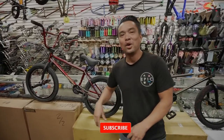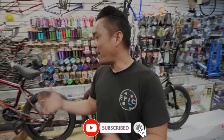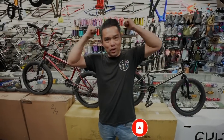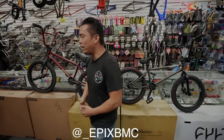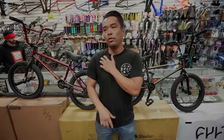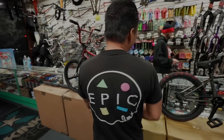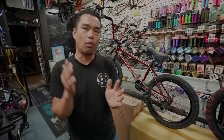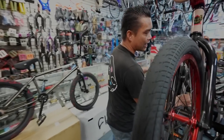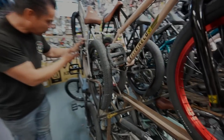Welcome back guys. Today we're going to talk about a subject that pulls my hair out. Everybody keeps asking: I want to buy a new wheel, I want to buy new cranks — and then we ask: do you prefer left-hand or right-hand drive? And they're like, huh? Well, bikes nowadays are not like the stone age when I was growing up, where you only got one side. Originally, all bikes were made right-side drive.